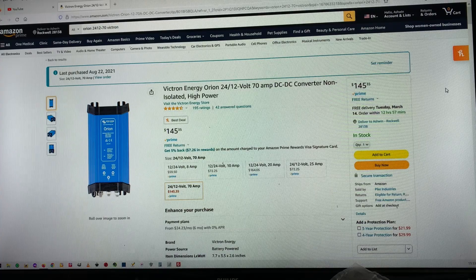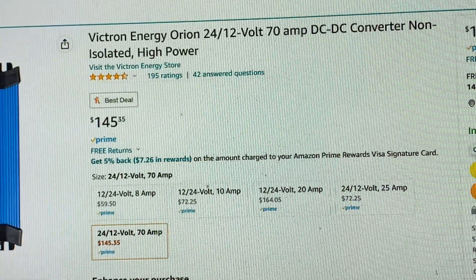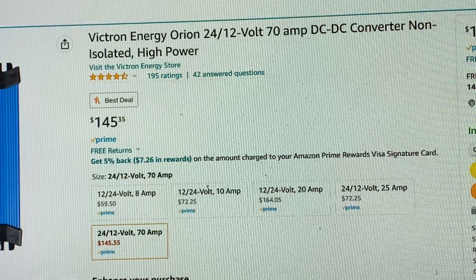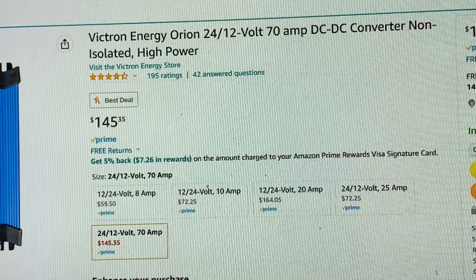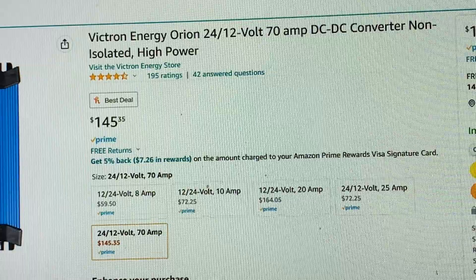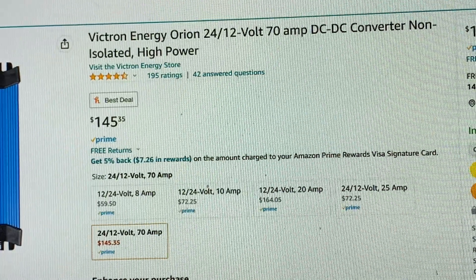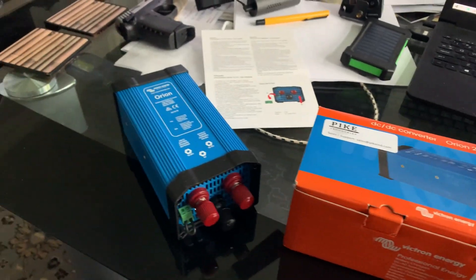You can see it comes with a bunch of different amperages: 8 amp, 10 amp, 20 amp, 25 amp, and 70 amp. I got the 70 because you might want to run a whole bunch of stuff, so the highest number of amps makes sense.